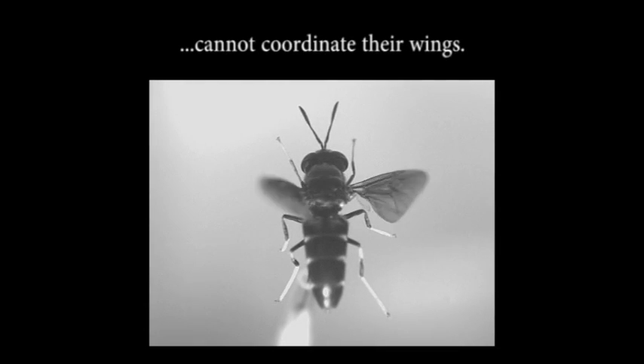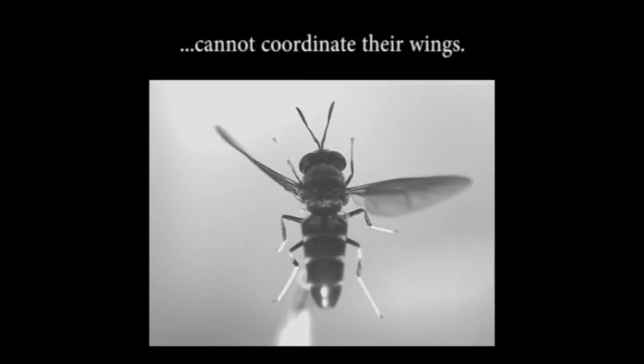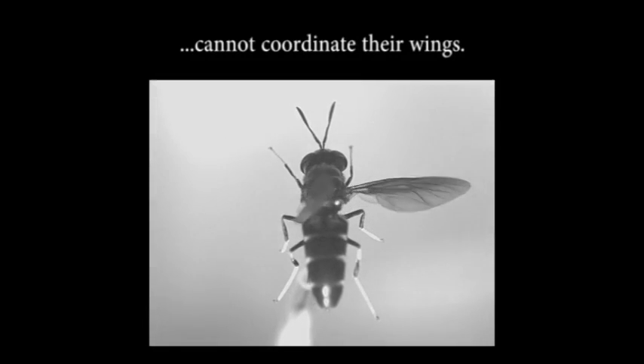Although the two wings are not coordinated anymore, the halteres on each side oscillate anti-phase to the ipsilateral wing. When the two wings become uncoordinated, the halteres also become mutually uncoordinated.